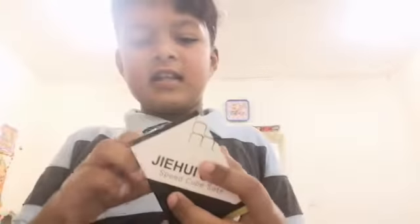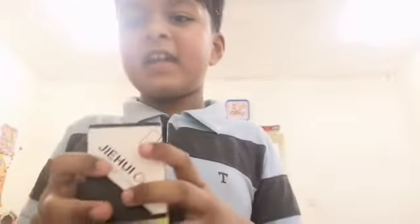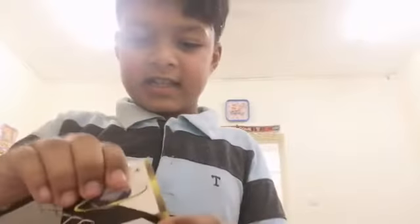I brought this Rubik's cube and I will show you — open it. I feel like I have to carve it up, just like that, just like that.